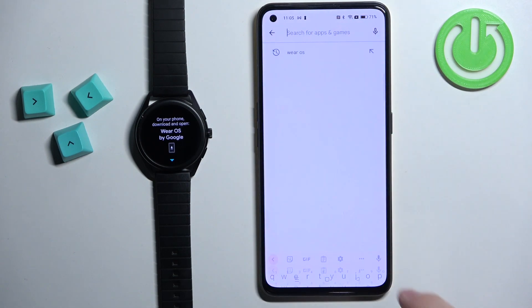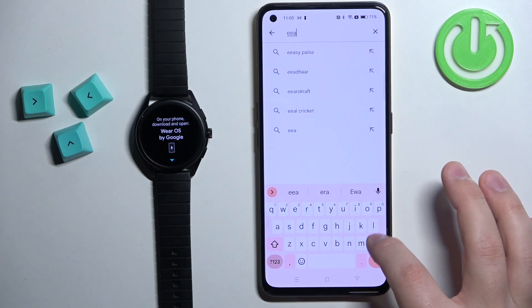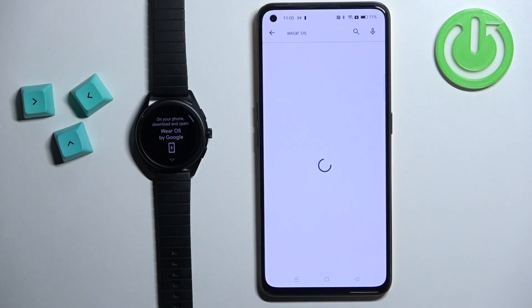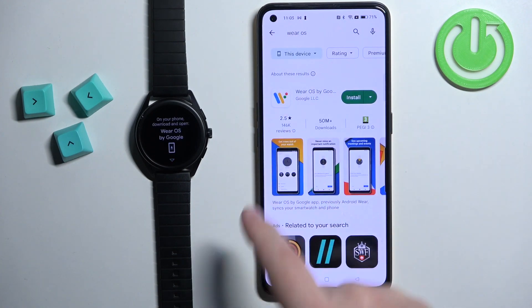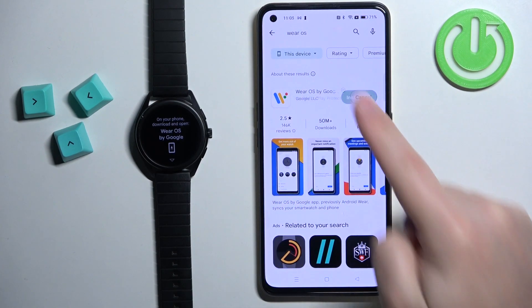Make sure you have the internet connection and Bluetooth enabled on your phone. Once you do, open the Google Play Store. In the Play Store tap on search, type in Wear OS and tap on search. You should see the application Wear OS by Google. Tap on the install button to download and install it.